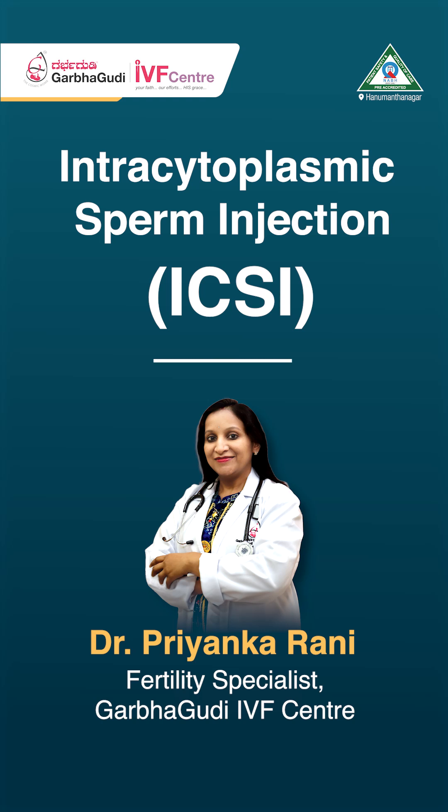Hello everyone, welcome to our second video. Here I'll be showing you how the ICSI procedure is done.